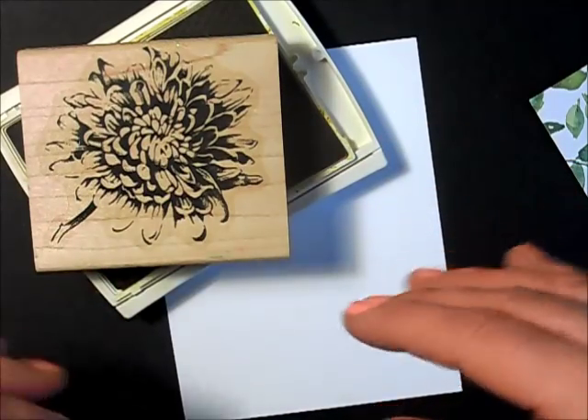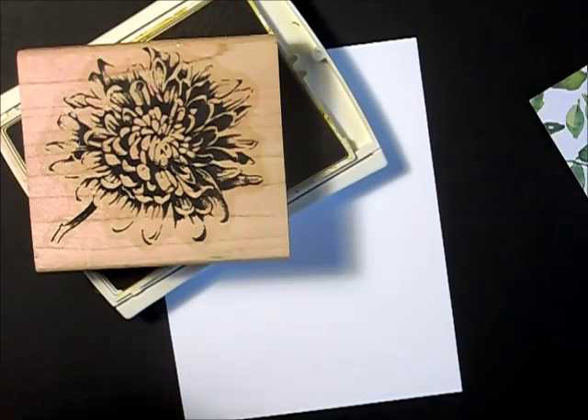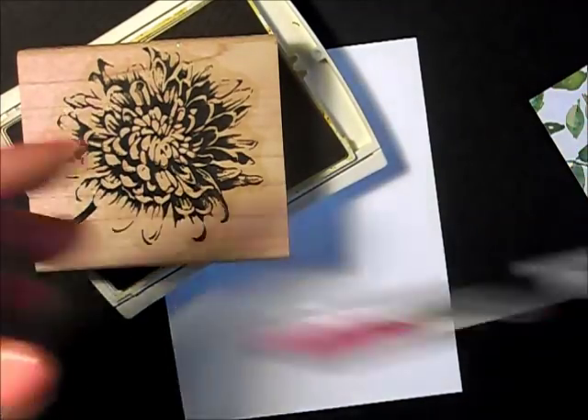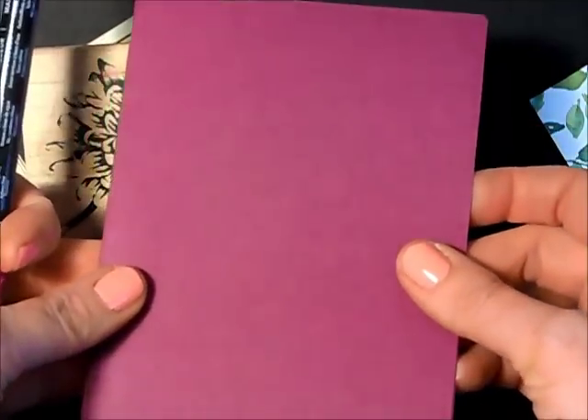This is going to be a fast video — I needed a quick card, so I thought I would show you how I'm going to make it. It's using a technique that's been around for a while; it's known as thumping. All you need is a marker — this one is Rich Razzleberry, because my card base is also Rich Razzleberry.